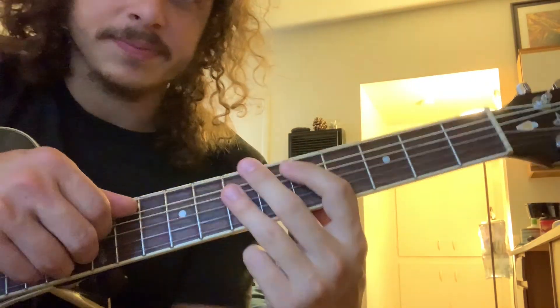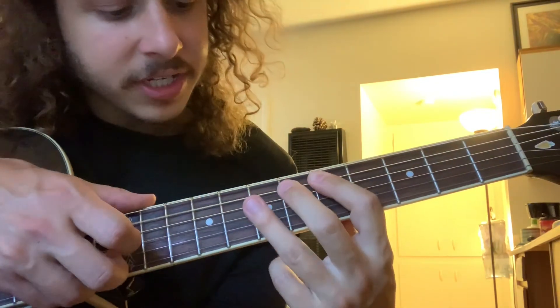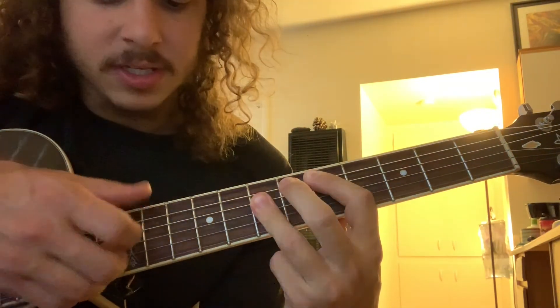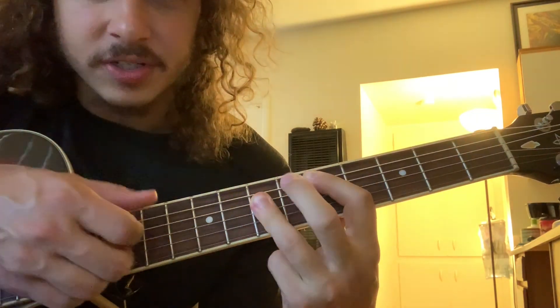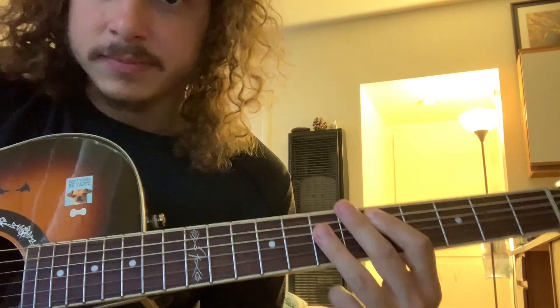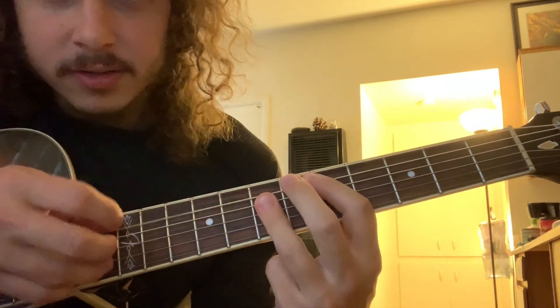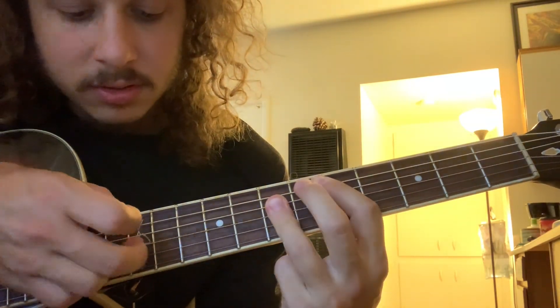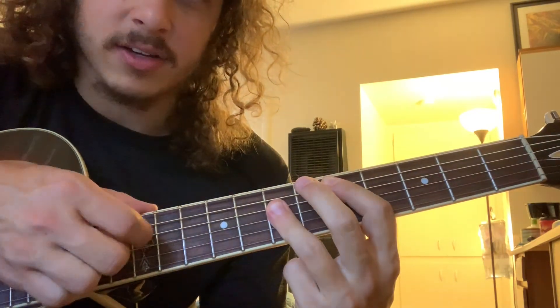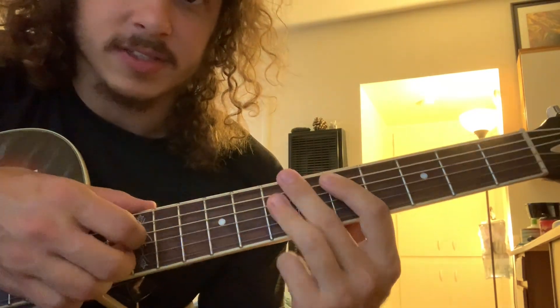So then the fingerpicking pattern. It's going to go A string, B string, G string, D string, B string, G string, D string. It's just you pluck the fat string first and then you kind of claw towards the fat string twice in a row. Switch chord.